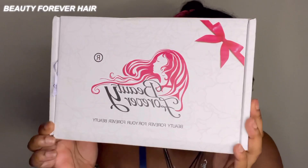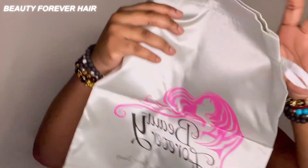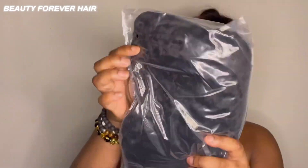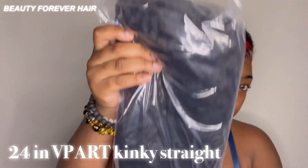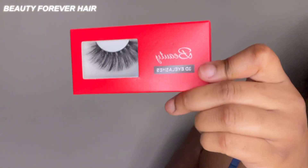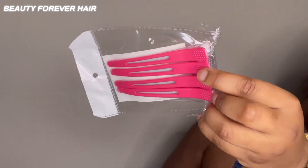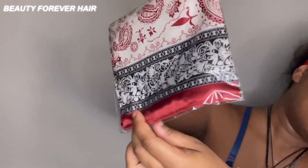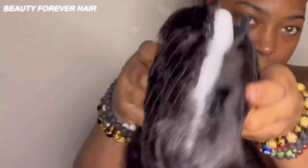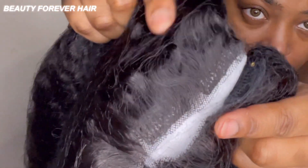What's up guys, it's Badass Brown Skin back with another video. In this video we're working with Beauty Forever - I love them, every time they send me something they send a whole bunch of goodies. They sent me two stocking caps, a 24-inch V-part kinky straight unit, some bomb lashes, cute hair clips, another stocking cap, and a scarf. Beauty Forever always hooks me up with their packages.